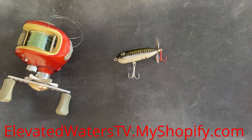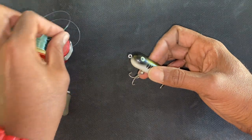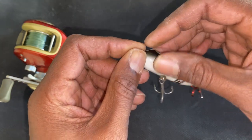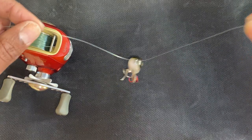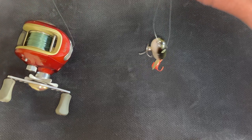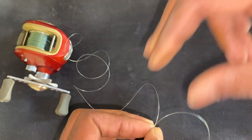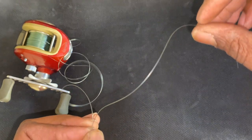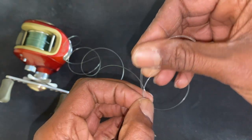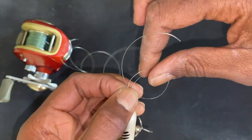Now I want to demonstrate that uni knot on a lure. This is a Heddon Baby Torpedo, one of the most popular topwater lures on the market. First thing we're going to do is grab the lure and the line, put the line through the eyelet, and let it hang. Then I fold it up, reach down, put them together, and grab it. Now the next thing is to grab this tag end and make a loop, then put that loop right on top of the other line. So this is the main line, this is the tag line in the loop.